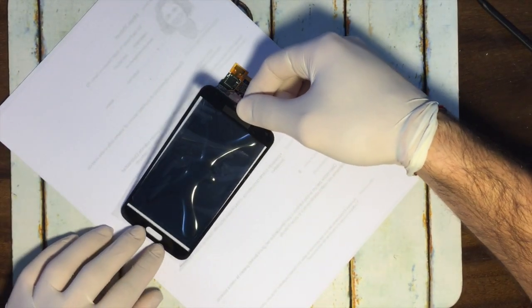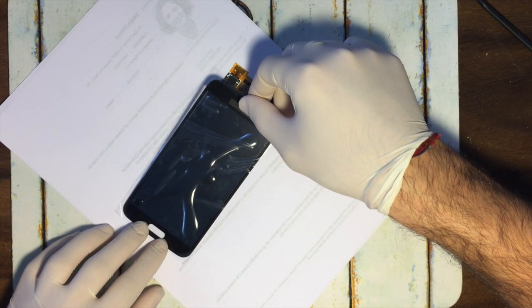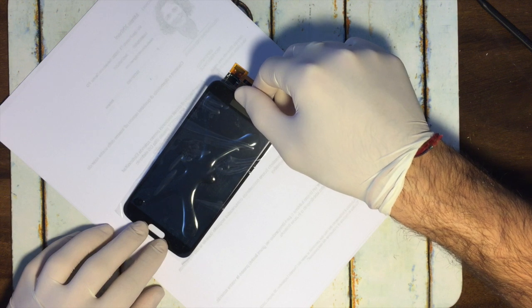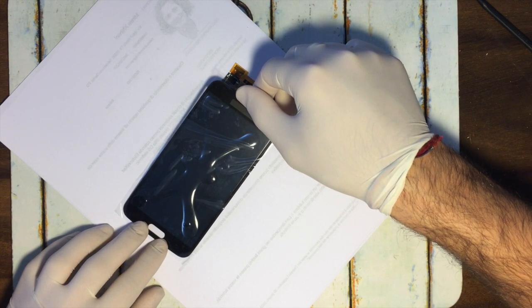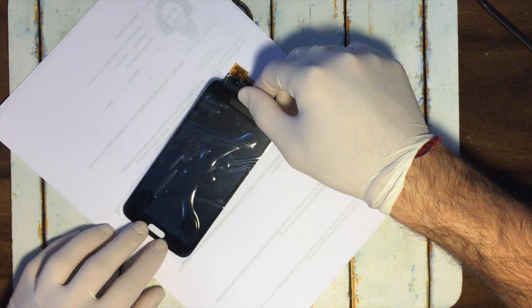When you attach the new glass into the LCD, you have to be very careful and go really, really slow in order to not have any bubbles in the glue, so it will be a perfect job.